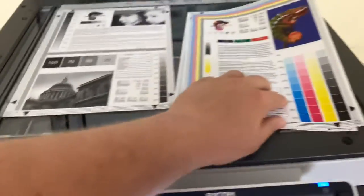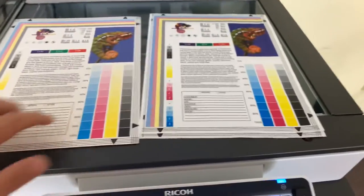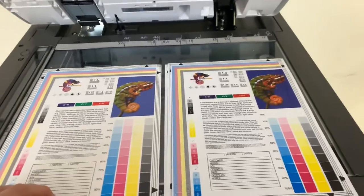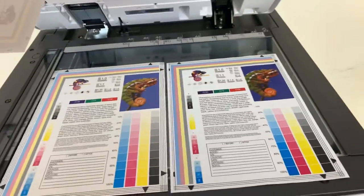We have our test copies. We'll go ahead and place them on the glass next to our chart. As you can see from the test copies to the right and the test chart to the left, a good color image on this machine.